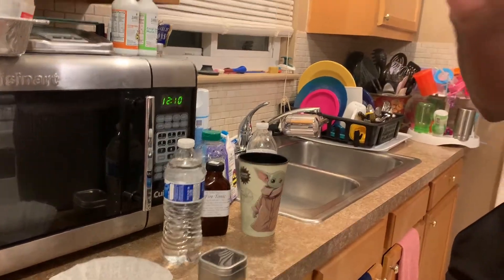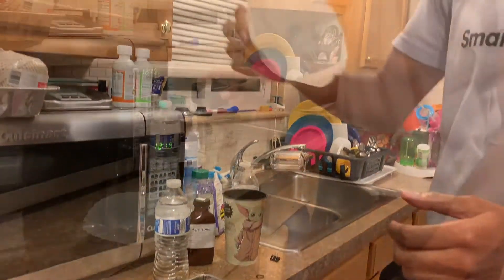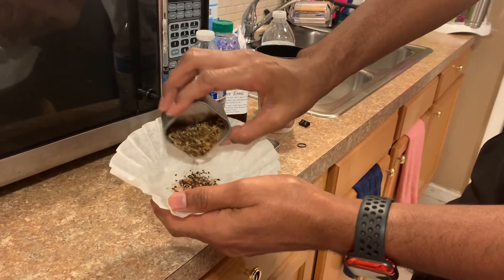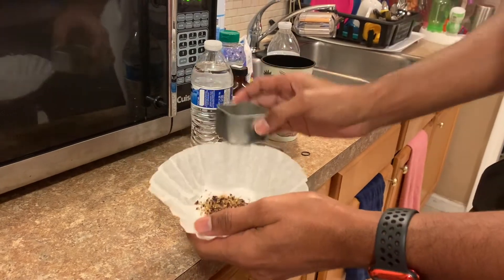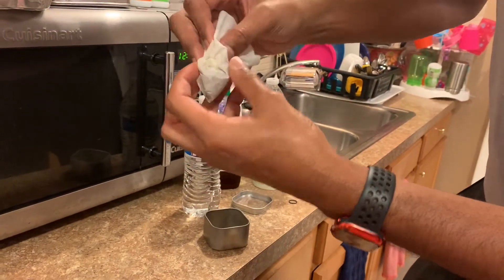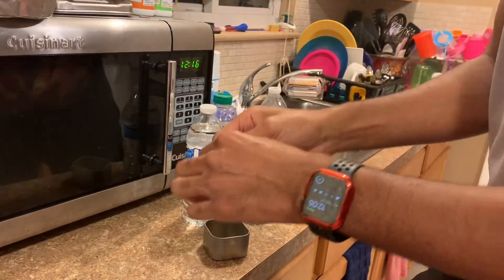First off, we're going to sanitize our supplies before we use them, and we're going to fill the coffee filter up with our tea. So we're pouring this in the coffee filter — about that much — based on the cup I'm going to use. Then we're going to fold this up like this and twist it tight, so this is kind of going to be like our tea bag, as y'all can see.